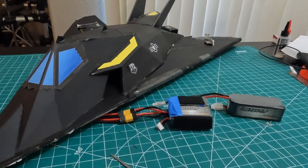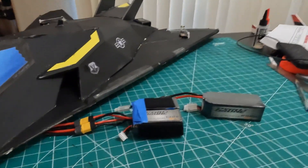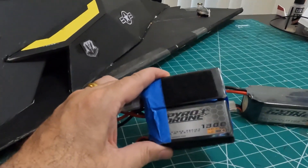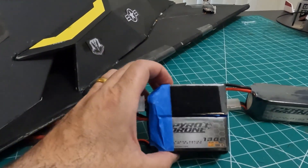I decided to try two different battery setups that I had on hand already. I haven't bought any new batteries yet, but what I decided to do is take two smaller race drone batteries. They're 1,300 milliamps each, so combined that's 2,600 milliamps at 4S, and it's rated at 95C.